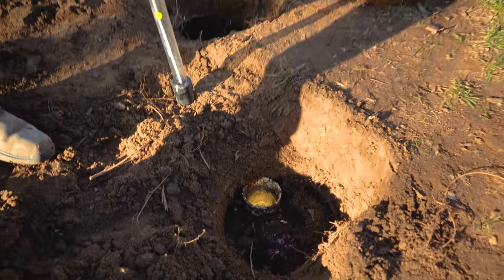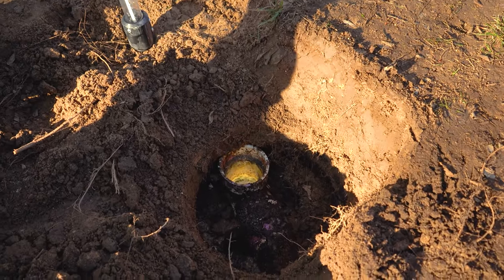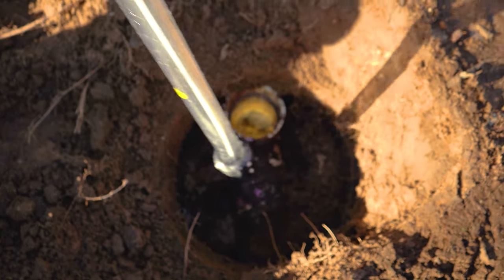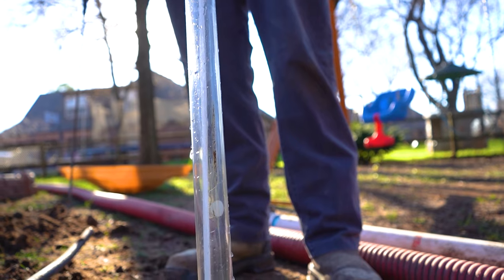If you look in the tank, it is actually right at the point that it needs to be cleaned out. It's not over full because it's not over this pipe here, but you can tell it is a full tank.